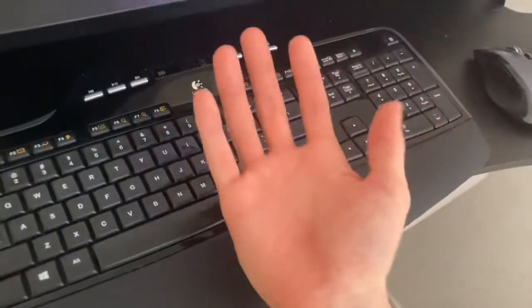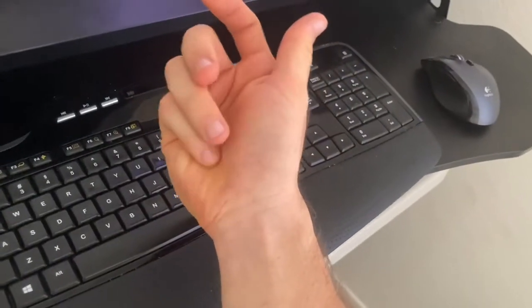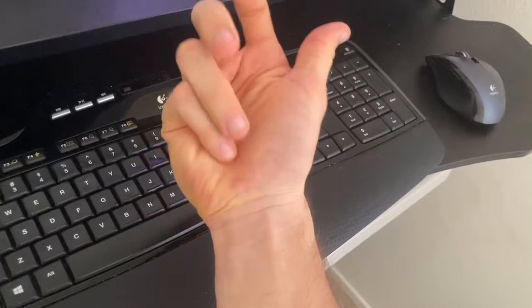With your carpal tunnel, which is on your wrist here, you've got eight bones in this wrist, tendons that run through it, and also your median nerve that comes right through here.